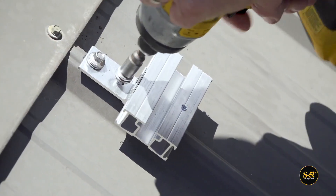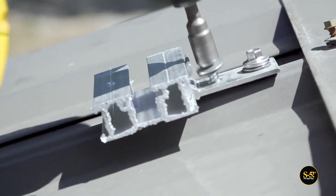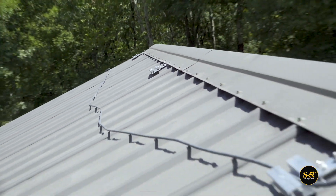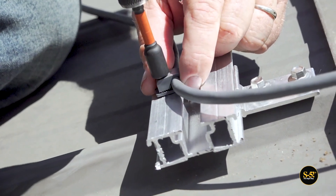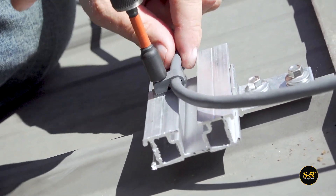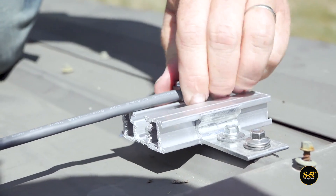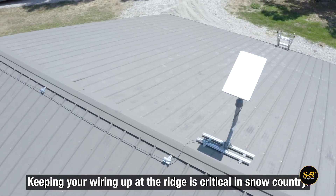While that's happening, we decided to do a little wire management with the remaining GripperFix struts we had on hand. They ended up working great with the cable clips included in the Starlink kit — nice and tidy.